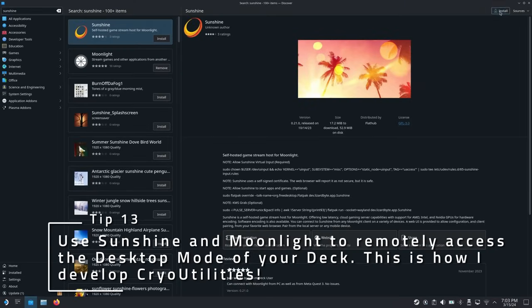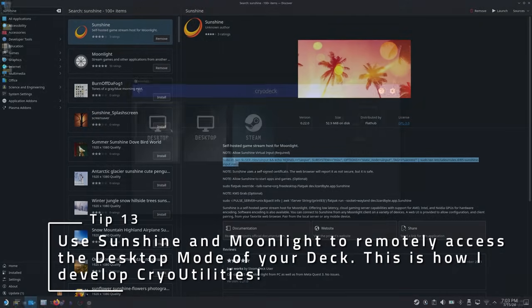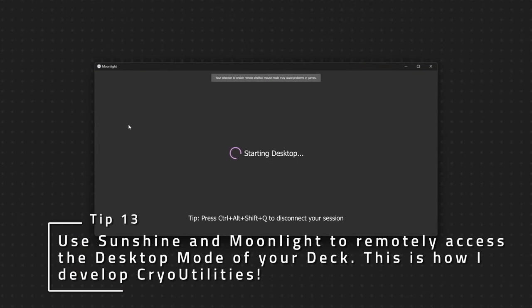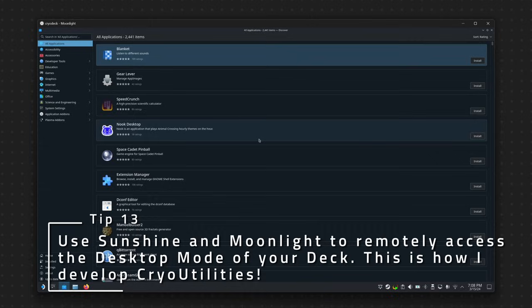If you want a really fast and free way to use the desktop mode on your deck from another device, install and configure Sunshine from the Discover Store on the deck and install Moonlight on the device you want to access it with. This is a cool way to either develop on the Steam Deck or play some games over the network with almost no latency.